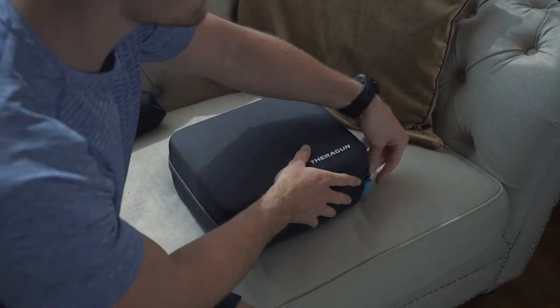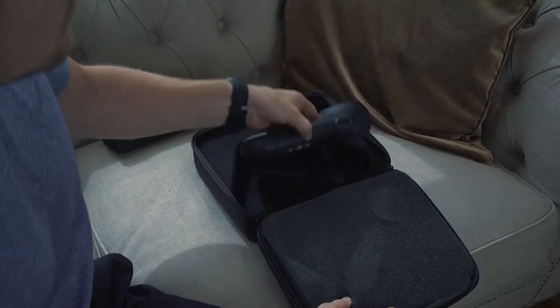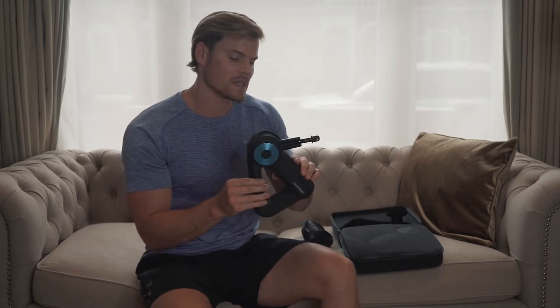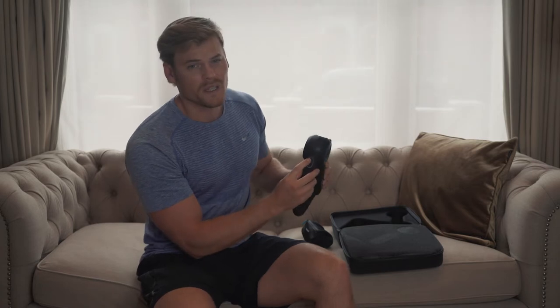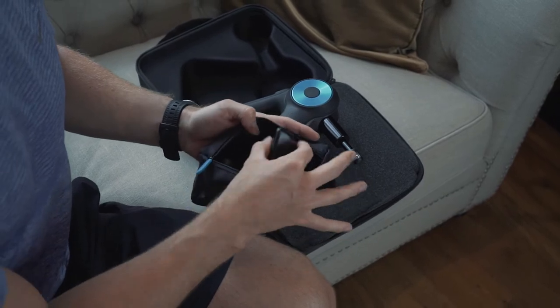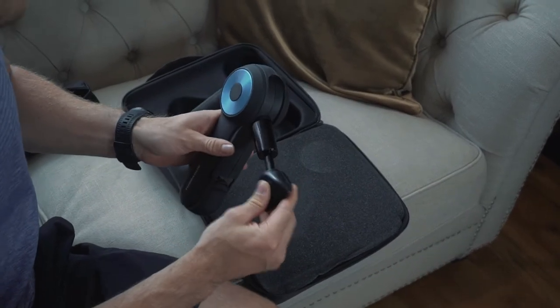This is what you can expect when you receive a Theragun product. It comes in a really nice suitcase. The product itself looks quite menacing, but I shall show you how it works in quite some detail in a moment. There's a power button, it comes with two speeds, and I'll address why it comes with two speeds. It also comes with a pouch of various attachments, which are all deliberately designed to target different muscles around the body.